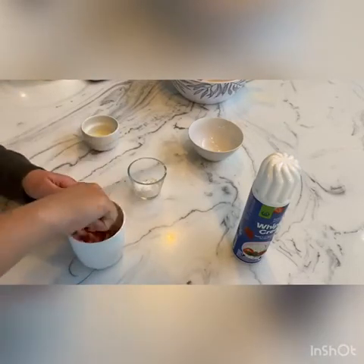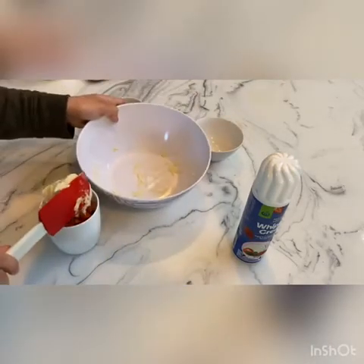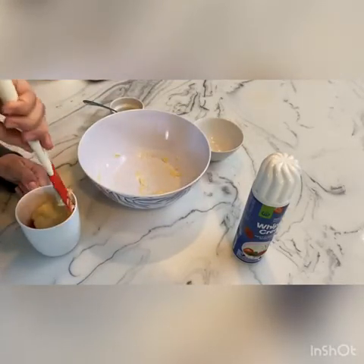Stir that all up in your mug. Then pour your batter in and give it a little bit of a spread around.